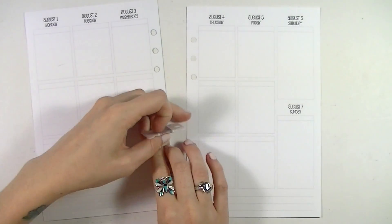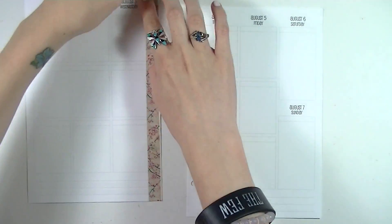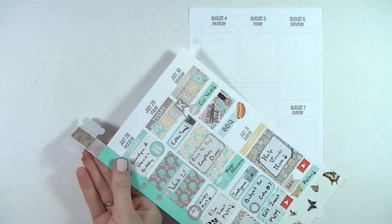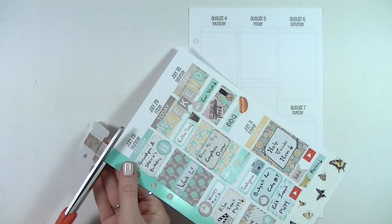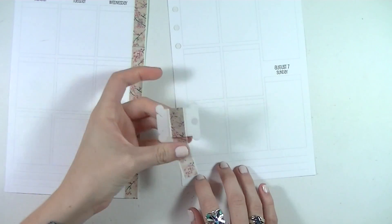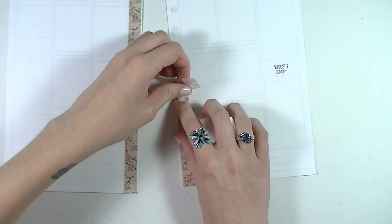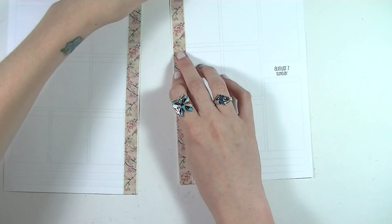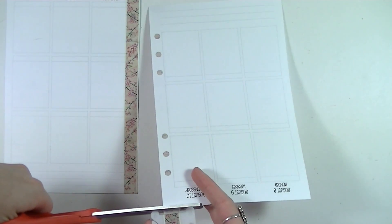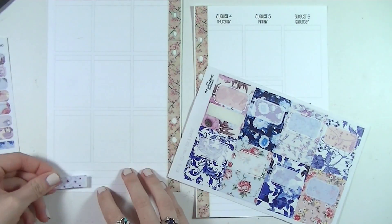I'm starting out the way I normally do by putting down the washi strip on the side. This washi sample I got from the Cortnee Boutique — I am on her PR team now, which is very exciting. I do have a coupon code for you guys: it's CHLOE15. If you go check her out and like any of her washi samples, planner clips, or anything like that, be sure to use that code. There's no minimum, which is awesome.